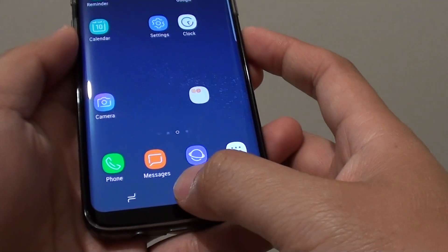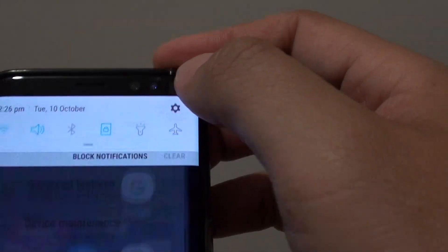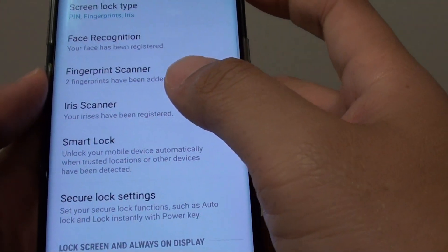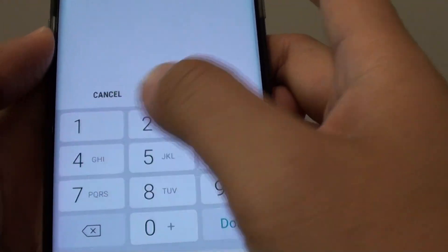First, tap on the home key to go back to your home screen and swipe down at the top. Tap on the settings icon. From here, tap on lock screen and security. Then go down to the iris scanner. You need to put in your current PIN to get in.